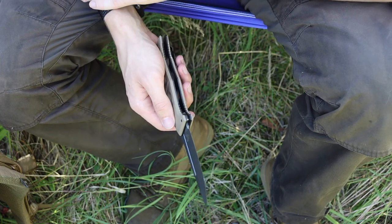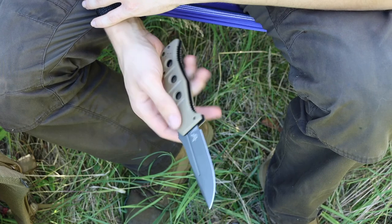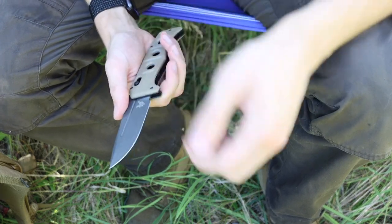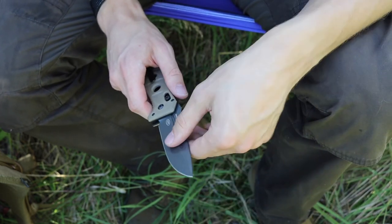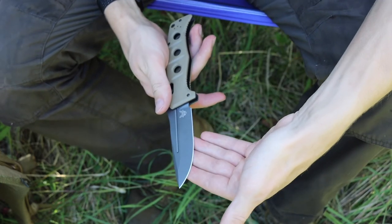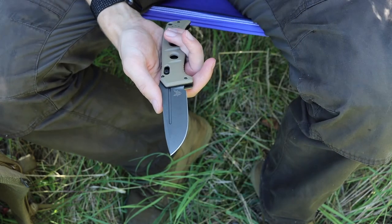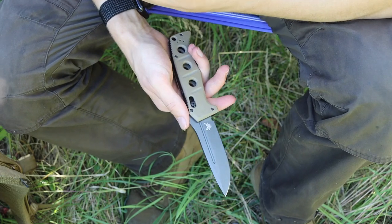That's personally why I first chose the auto Adamas, but the reason I chose the Adamas specifically is that it's a pretty stout and able backup knife. If for whatever reason my main blade fails, or if I'm just looking for a blade to share the workload of camp tasks, this blade can easily do that.